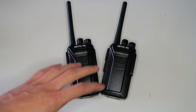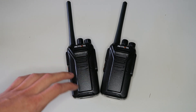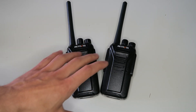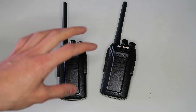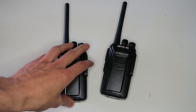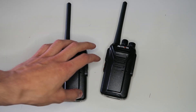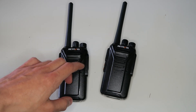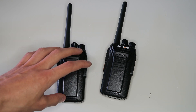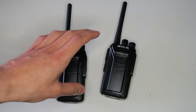Before anyone asks me what the range is, this is a very difficult question to answer. The range of all radios depends on many different factors. The biggest factor is obstacles. If I took these radios and did a range test, you would get a different result to me unless you were using them in the exact same location. Radio signals at the frequency used by PMR446 radios are made weaker by hills, trees, buildings, and any other obstacles.